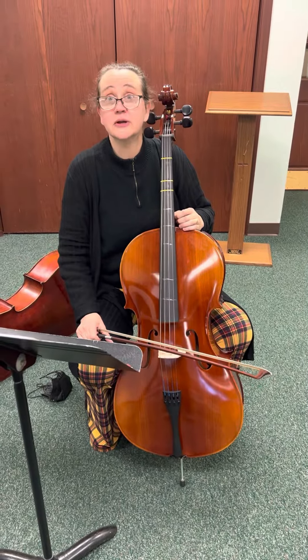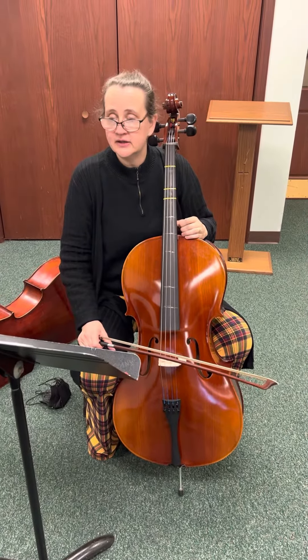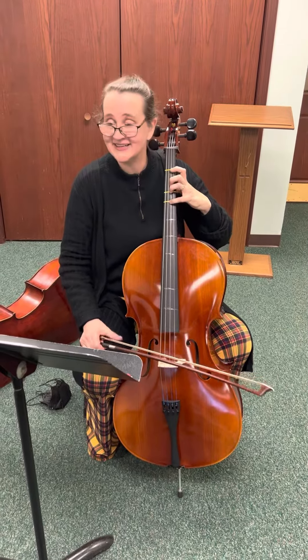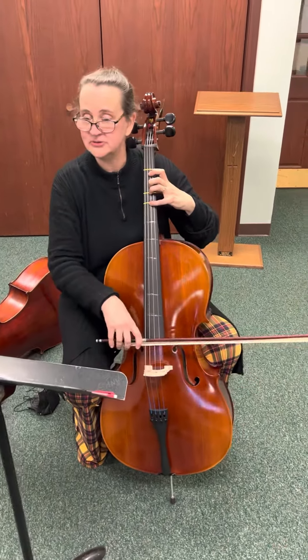This is the learn-first one called Siyahamba — I think. I can't say that right. Siyahamba. It's a South African tune.